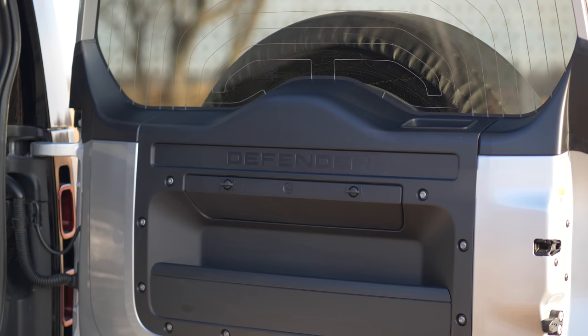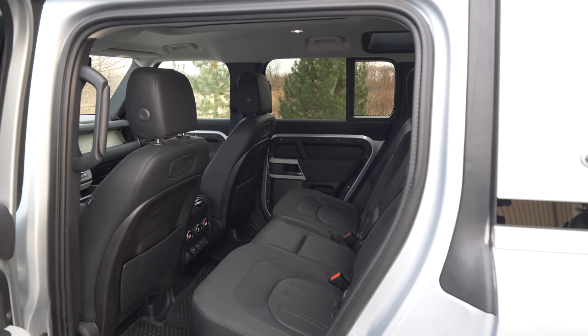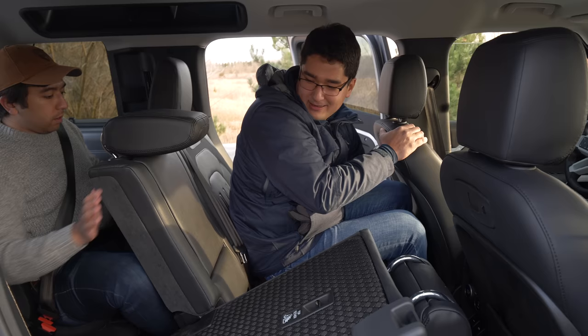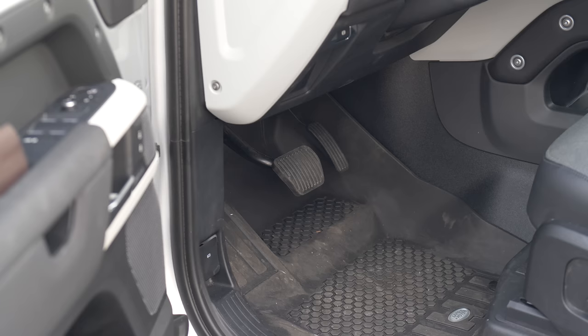The tailgate door still opens like a traditional tailgate. This variant has seven available seats — the front two are traditional captain's chairs, the middle row is large enough for three full-size adults and slides forward and aft, and the rear two jump seats are really reserved for people you don't like or children.